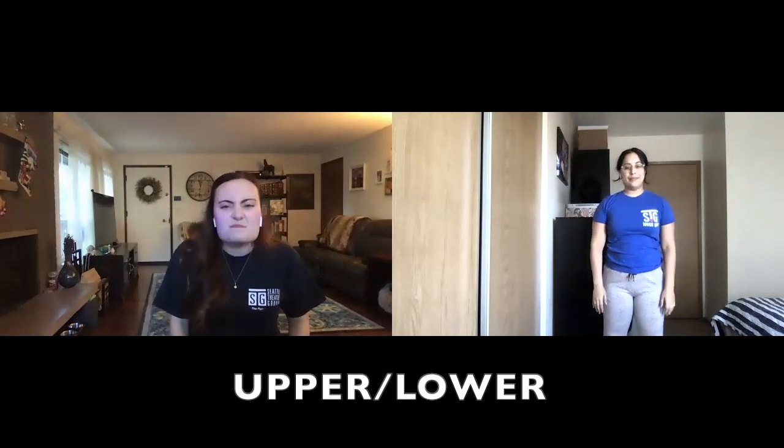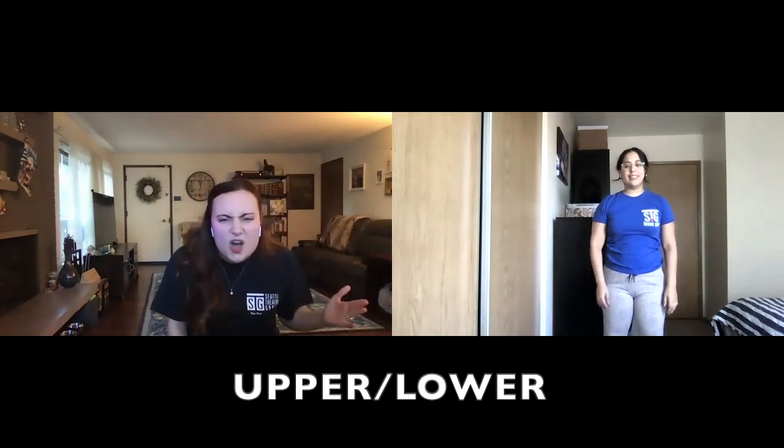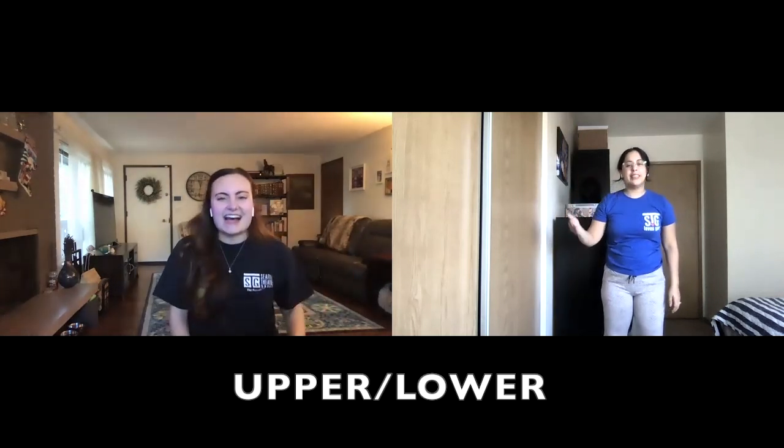Next we have Dimitri. We're going to get really nasal in our voice and say, "Ow, I think you broke my nose." Let's do that together: Dimitri — Ow, I think you broke my nose. Nice.